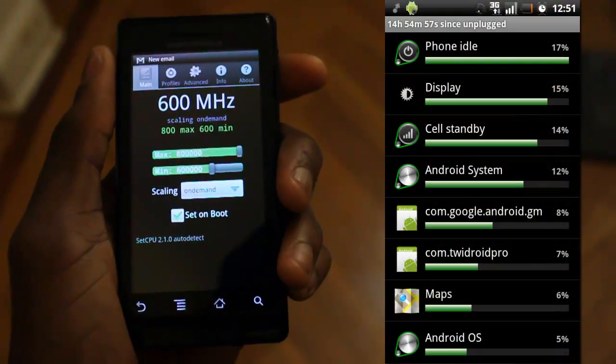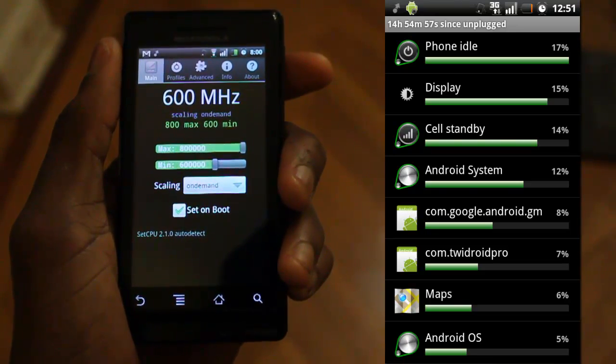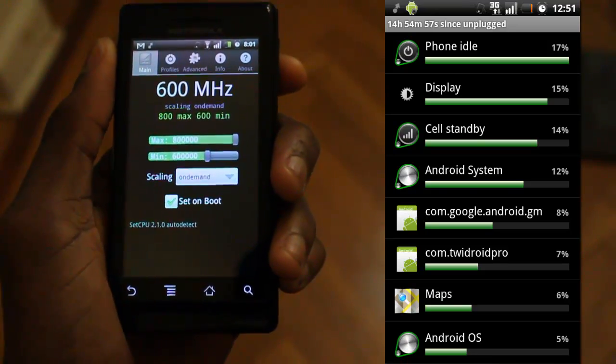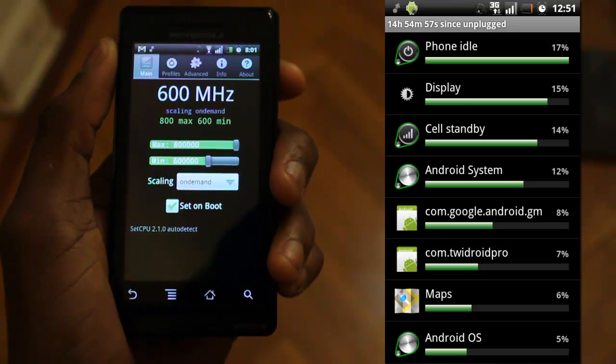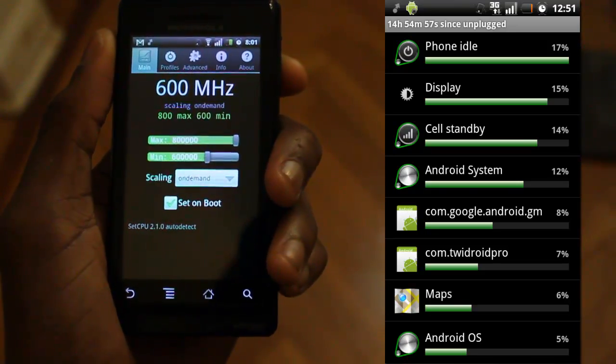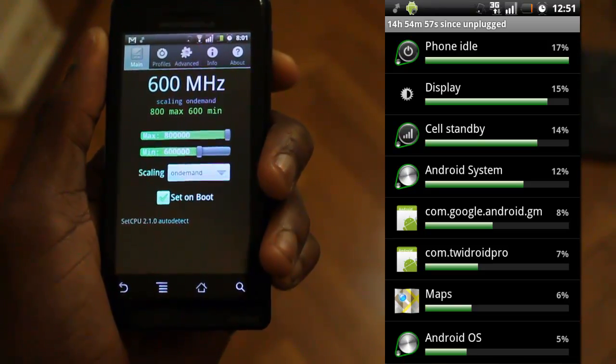Now to the right of this phone I'm holding right here, you can see a screenshot I actually took at the end of yesterday. You can see how much battery I have left, but then you can see how long I was using SetCPU. On this battery, I had this phone going for well over 12 hours without any hitches, from when I took it off the charger at 7 in the morning till well after the sun went down.